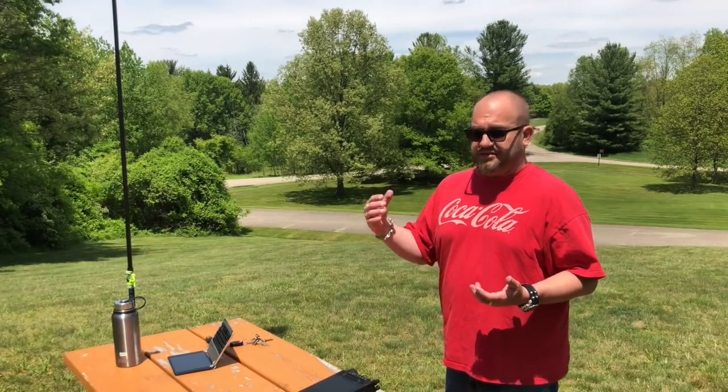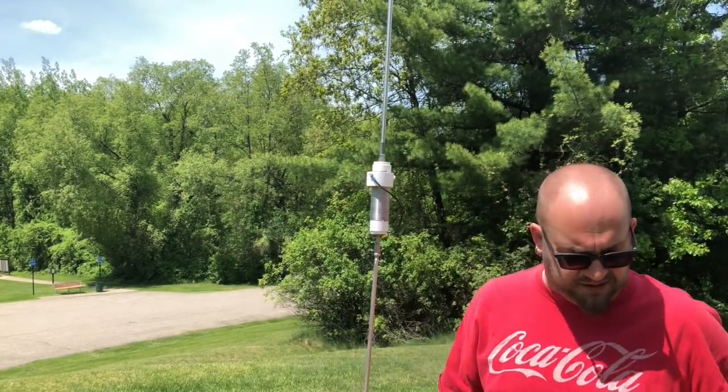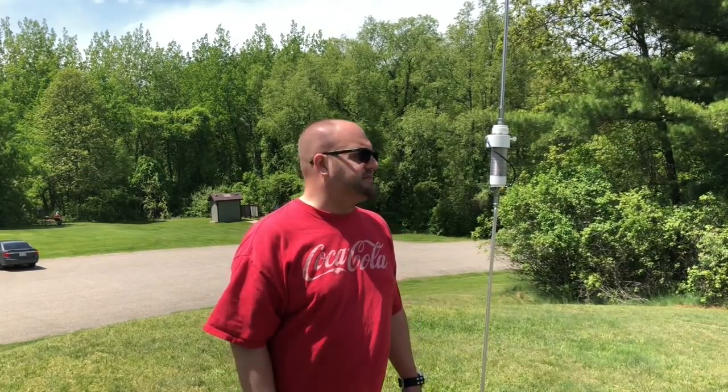The easiest way I've found to tune these is to simply turn on your radio and listen for the most noise as you slide the collar up and down. It's getting loud there — I'm going to try it there. That wasn't bad right off the bat; we're about 1.7 to 1. After a little bit of noodling around, I only got the SWR to about 1.7, 1.6 to 1, which is unusual. I can get my other one to like 1.1 to 1, so I'm going to call it user error.